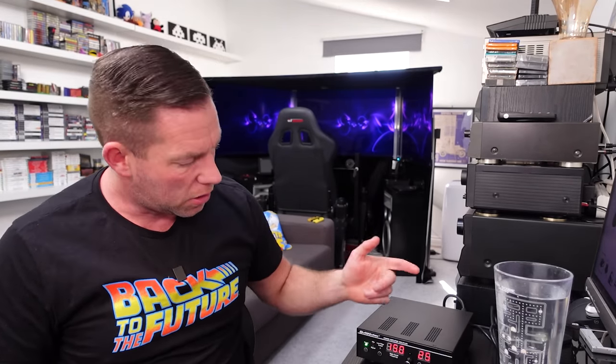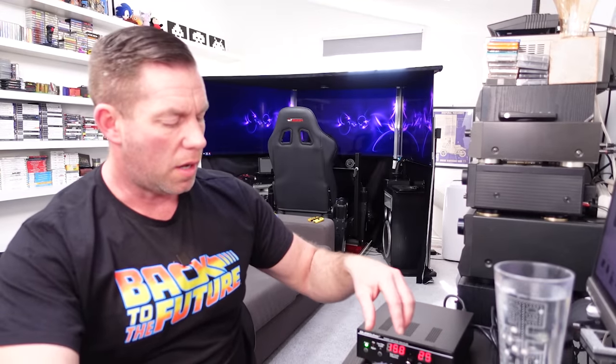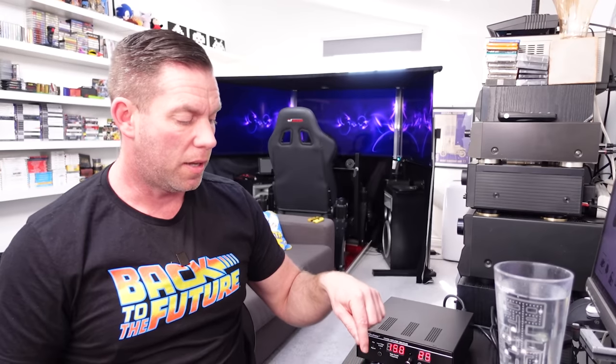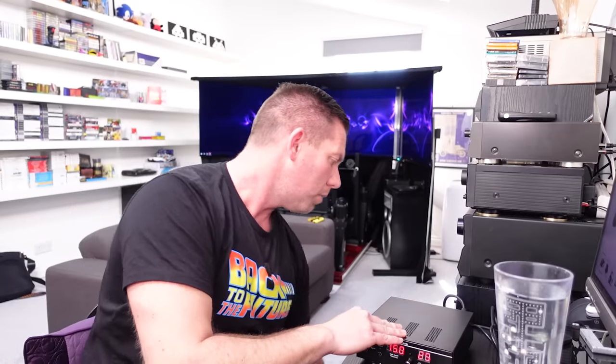Anyway, let's do some demonstrations. We're at 25, which is 50% volume. The clamp is loose so you should hear it rattle. I'll keep my hand off it for now.